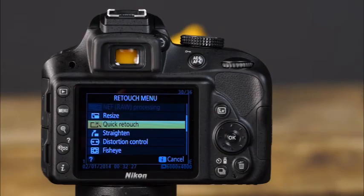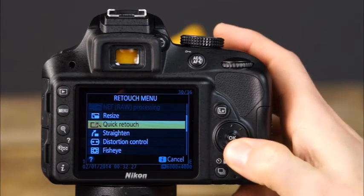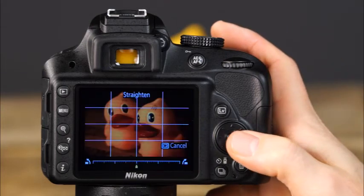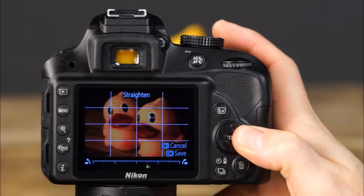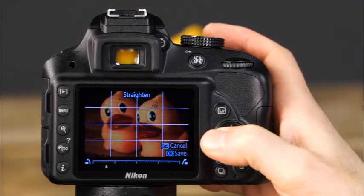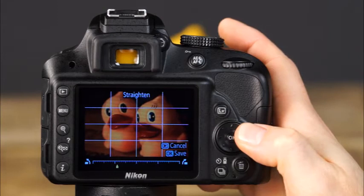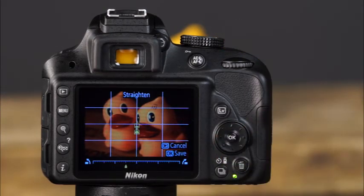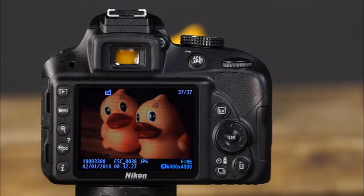The camera's quick retouch option creates a copy of the selected image with greater contrast and enhanced colors. The straighten function is especially useful for landscapes and photos of architecture — press the left and right arrow buttons on the multi-selector and align the horizon or any reference line with the displayed grid. When you've adjusted the photo to your liking, press OK to save a copy of the image.